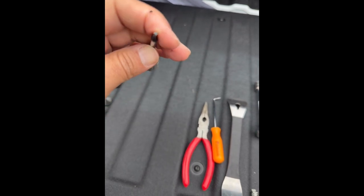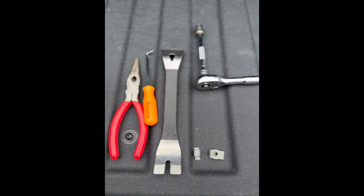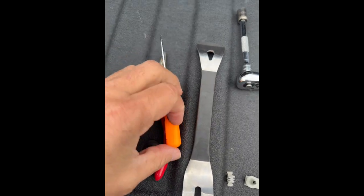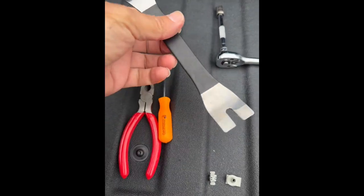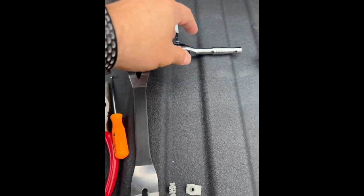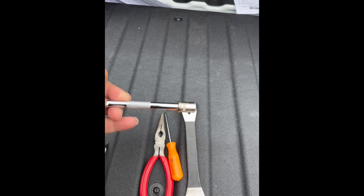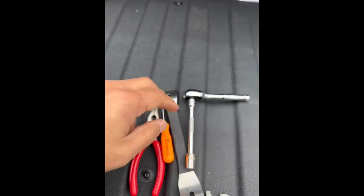Here are the tools we're going to use. We're going to use a Torx screwdriver or bit, some pliers, a little hook — this one's to remove the clips. If you don't have it, just a flat head screwdriver, and then a small ratchet with a 10 millimeter socket.